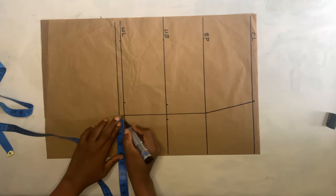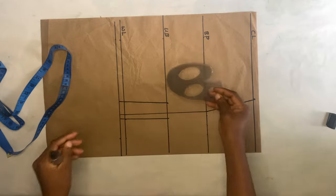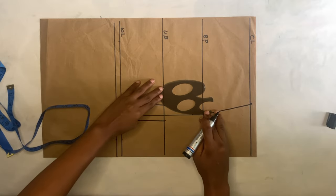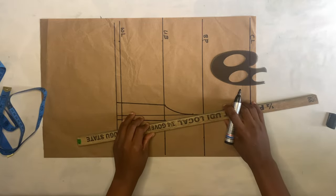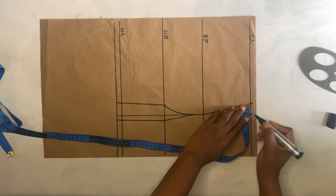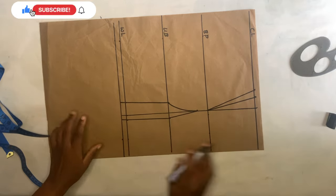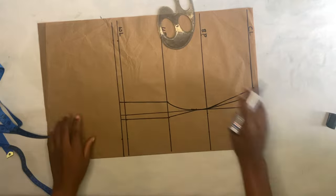Then you come in here half inch, go to the waistline and take half inch, then connect it. I'll be using a curve ruler — unfortunately mine is broken, so I'll just use it as is. On the bust point I came down by one inch, then connect from the other bust to meet that one inch. Use your straight ruler to connect from the other side to meet the point as well. Come to the chest line, measure one inch, go out by 0.75 inch, then connect it to meet the bust point. Use the curve ruler to blend the sharp edge, because we don't need any sharp edges.